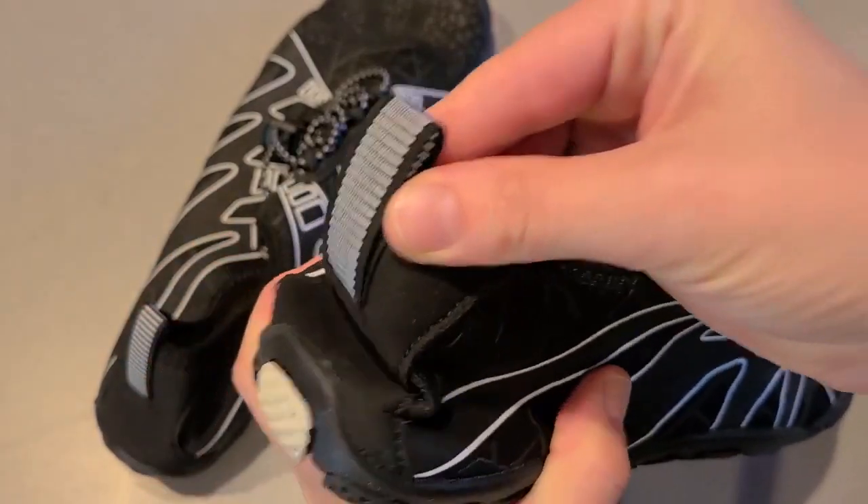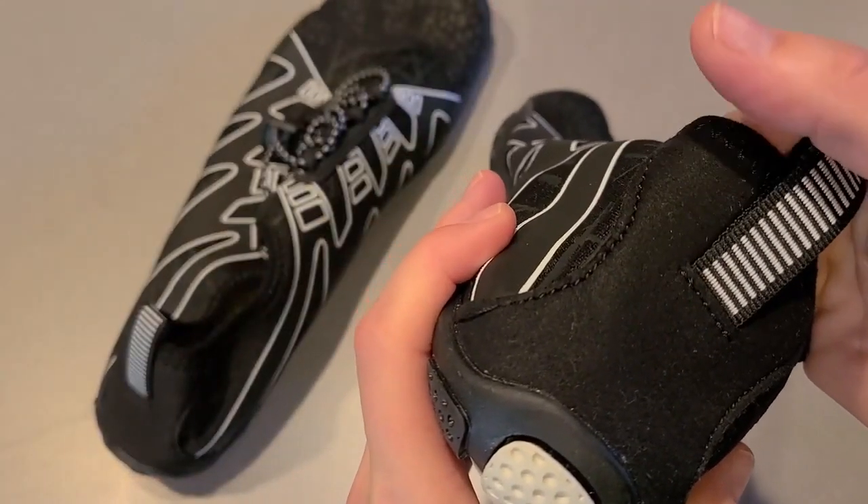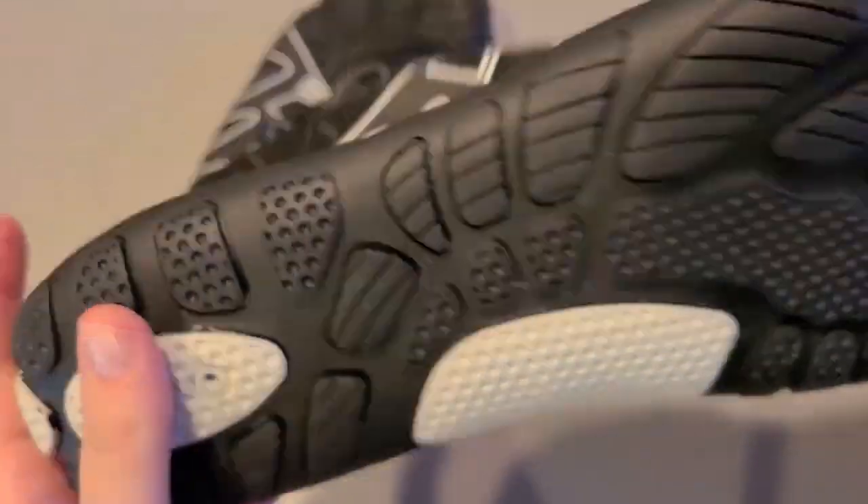It has the back right here that squishes, but at the same time it's not gonna give once you actually have your foot in it, so it's not gonna slip off while you're in the water.